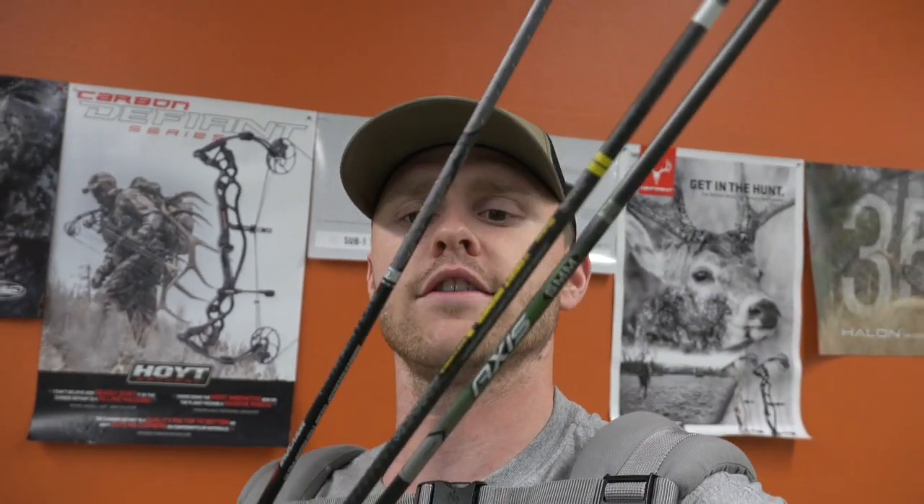Okay guys, going to do a real cool test here real quick — and yes, that is a child on my back, so we're going to be very efficient. We're going to do a quick durability test between a Victory VAP TKO, an Easton Deep Six FMJ, and an Easton Axis. We're going to suspend these arrows between two chairs, have a guy stand on them to bend the arrows — hopefully not break them — and then put them on a spinner to see how they spin afterwards.